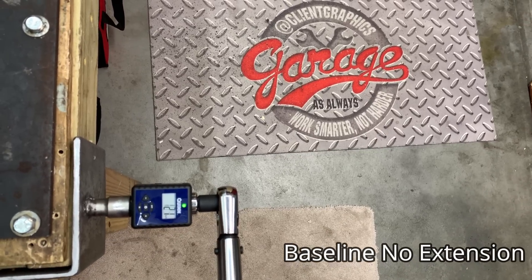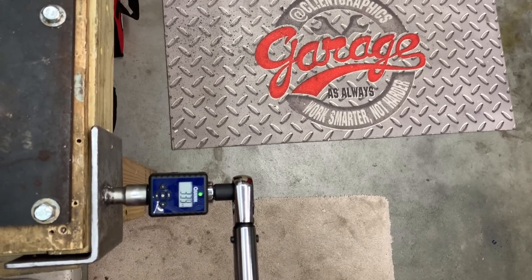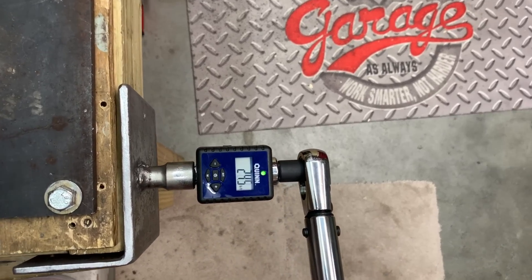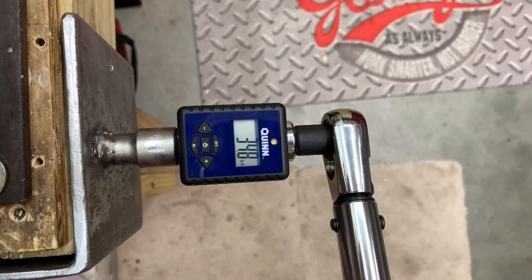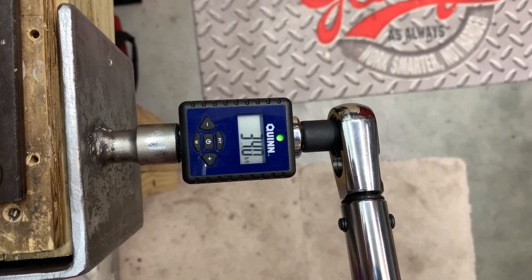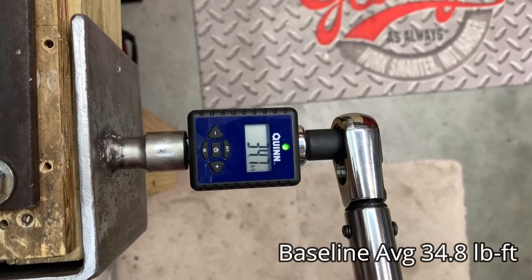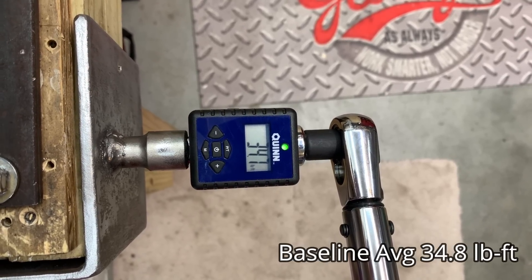We'll do it three times and then take the average to make sure we're close to accurate. Our first pull is coming in at 34.9 foot pounds. Our second pull is coming in at 34.8 and our third and final is coming in at 34.7. So our baseline average is going to be 34.8 going forward. Now let's get to testing some extensions.